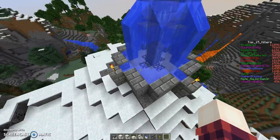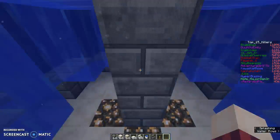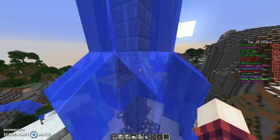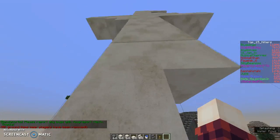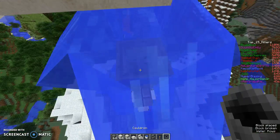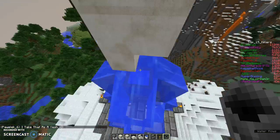The bottom is quartz — two layers down. The stairs on the sides have water on top. It's a four-block side with stairs, three blocks tall, and water on top. Then there's a cauldron on top, filled with water.